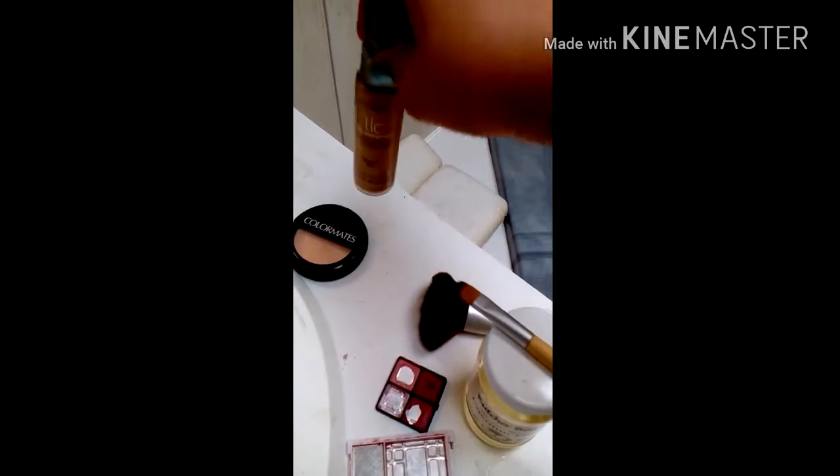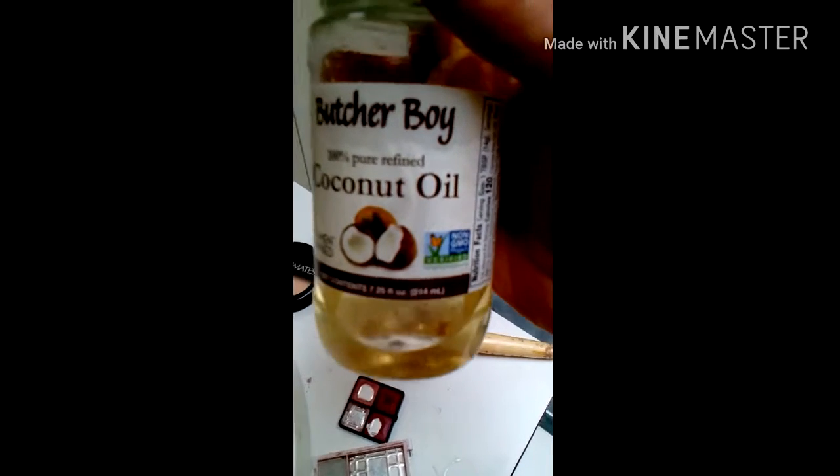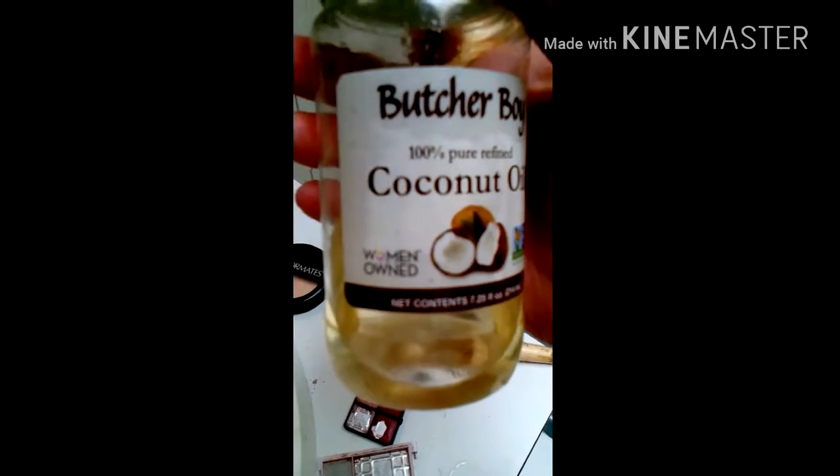I also use a compact powder — that one's just from the dollar store, but it works, it does the job. I also have eyeshadows; it really doesn't make a difference to me. This doesn't need that much oil, but I tend to use a little bit more just in case I need it.